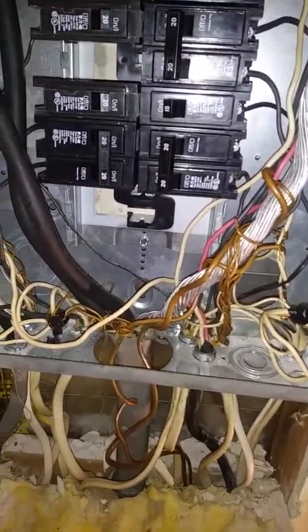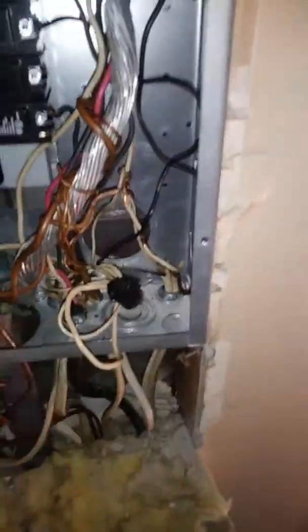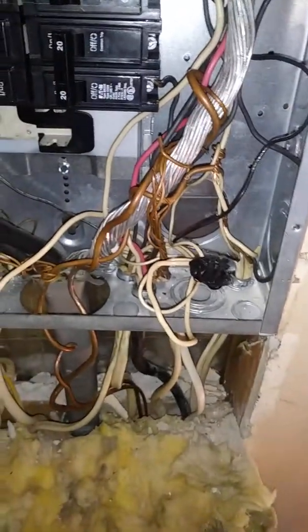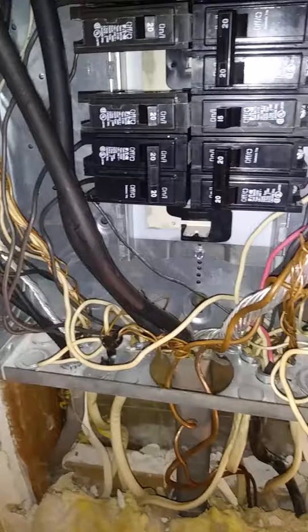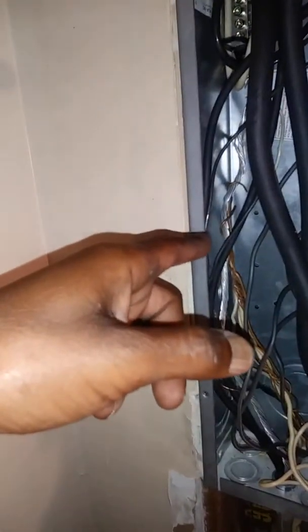All this stuff right here should be running to bars. You've got wire nuts on it — you can't put tape in the panel, they're supposed to be on the wire nut. All this stuff is supposed to be on the ground bar, but it's not grounded.